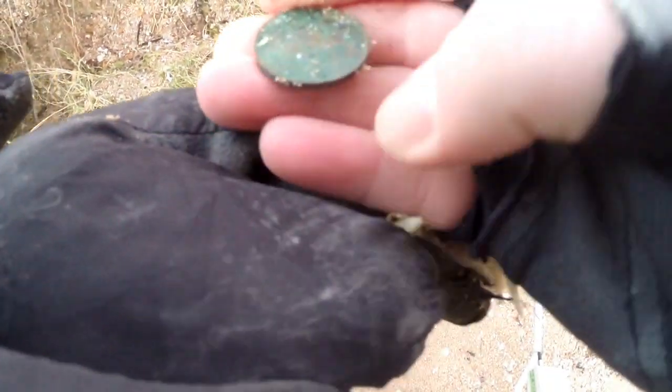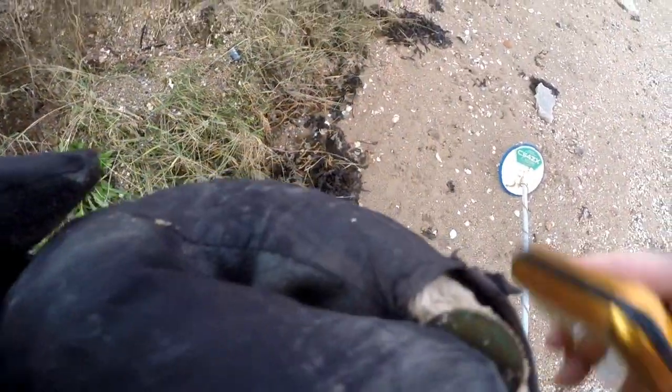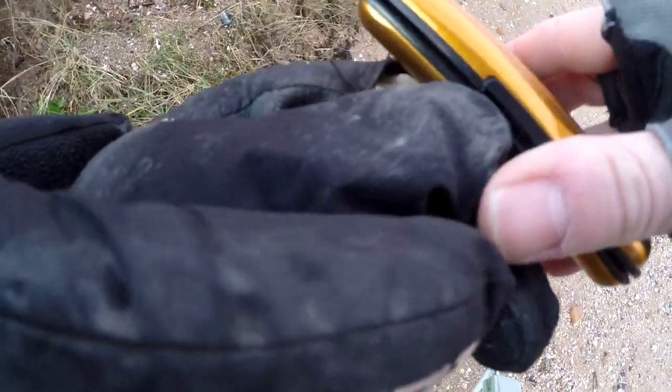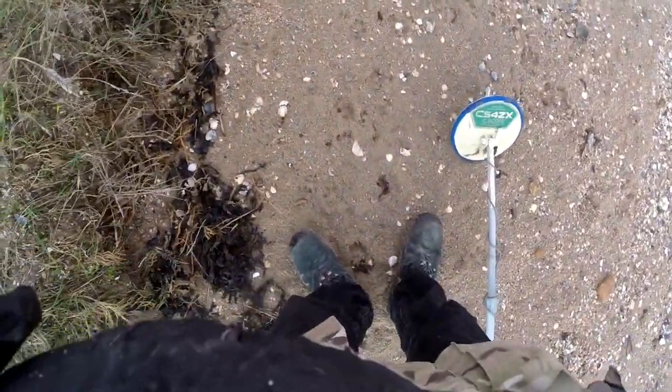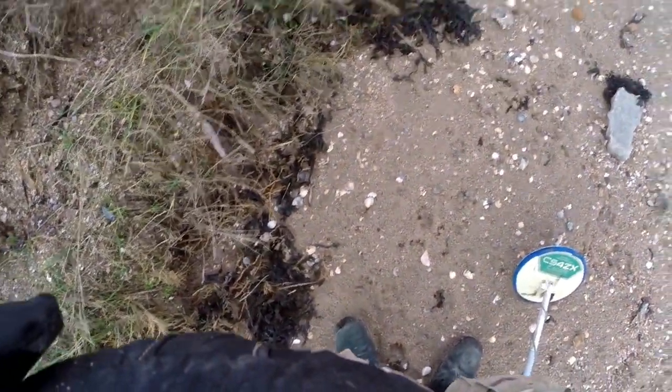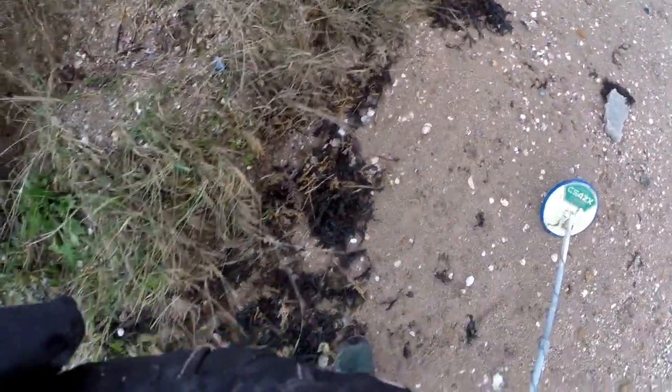Very old green 2p. So far both coins have been on the top - not even had to dig. So I'm hoping that there's been a good washout of this bank and we can get a few more. Yeah, that's looking really encouraging.